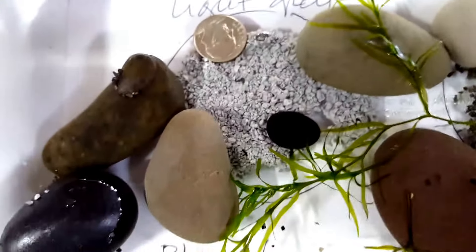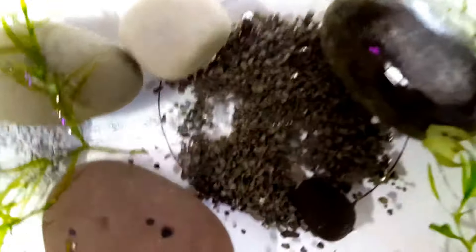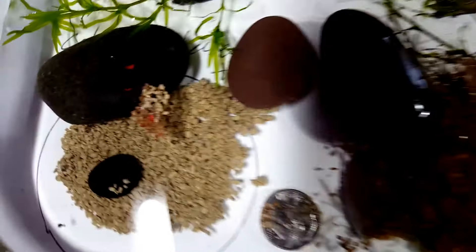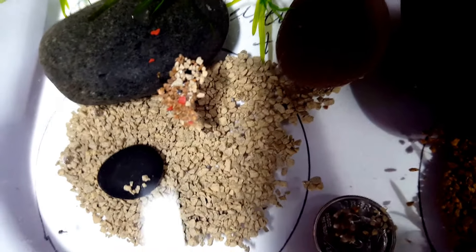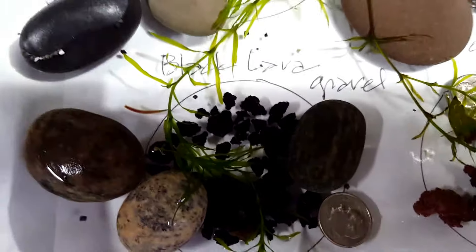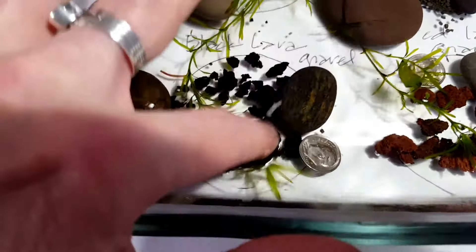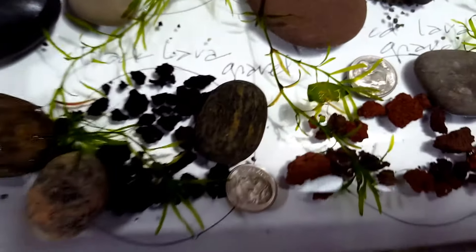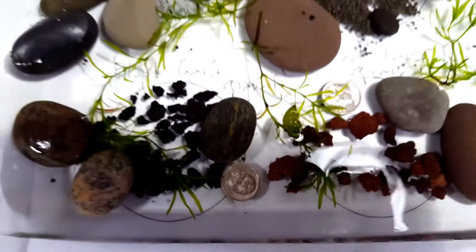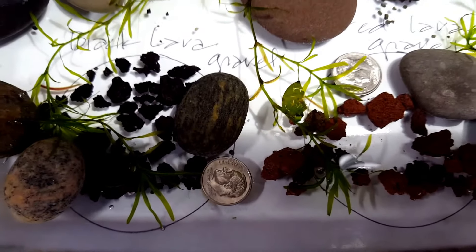Over here is that Light Gray, and the Ash Black — you can kind of see how the two grays compare. This is the colored Desert Tan, the colored Dark Tan, and the Brick Red. And then the two lava gravel samples: the Black and of course the Red. Perhaps you could use those in a biofilter of some small scale — that might be a good use for those, if you consider them to be too rough for whatever livestock you're planning to have in your tank.